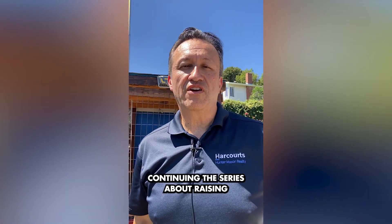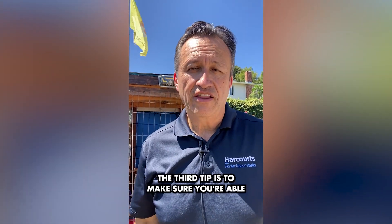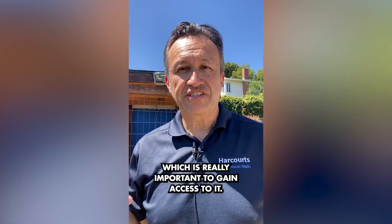Hi, this is Tony Self continuing the series about raising chickens in your backyard. This is tip number three. The third tip is to make sure you're able to clean your chickens out of their coop area, which is really important — you need to gain access to it.